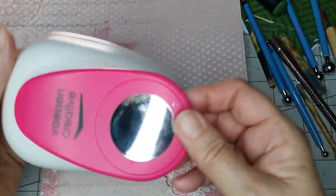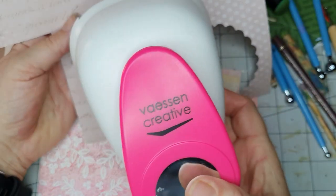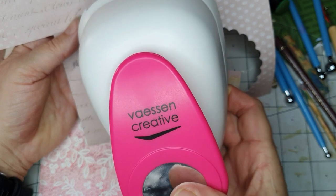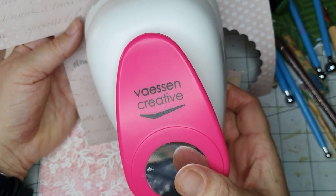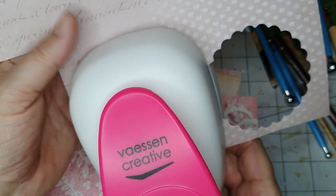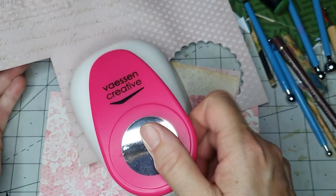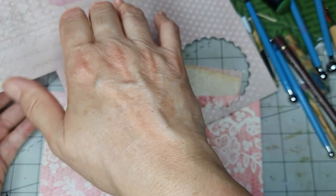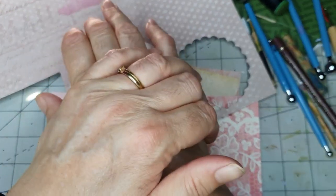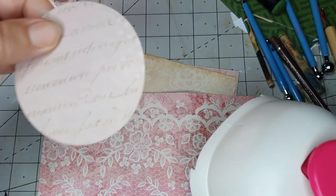I'm going to cut five circles with this three-inch Vassan creative punch. I found this one as the cheapest one so I got it. I've only had it a few days. I'm going to make some pockets out of circles for you.